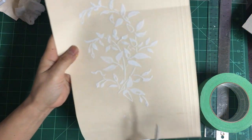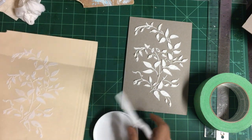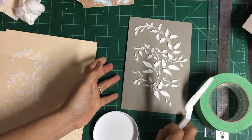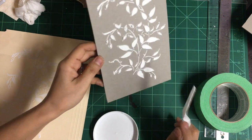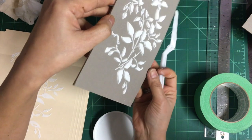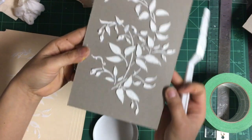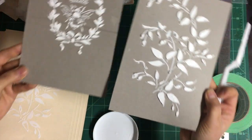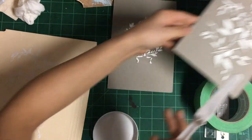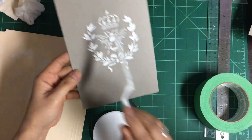Even these areas, you still get dimension but not as thick. Let's see the dimension of the paste.